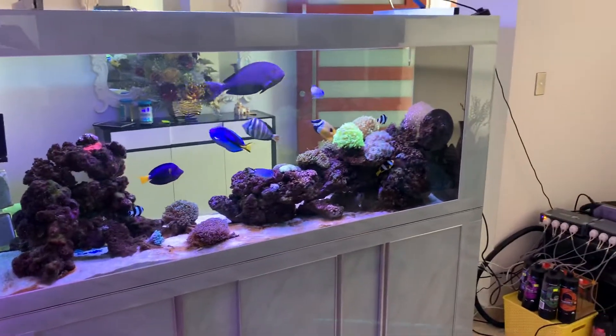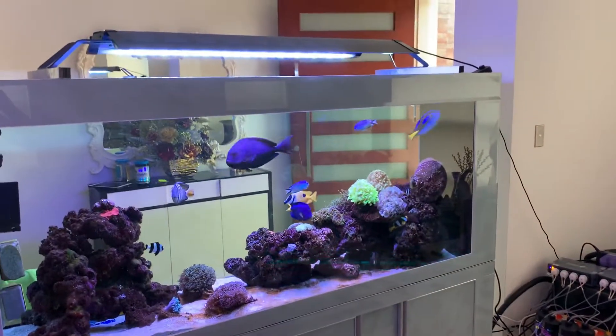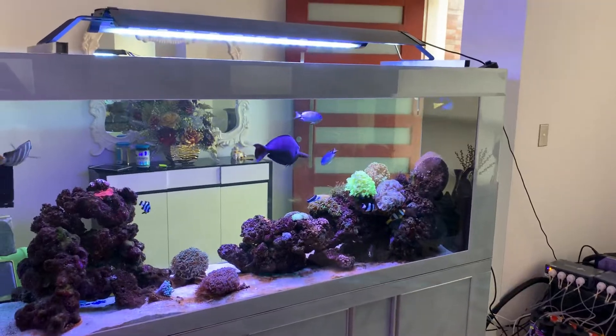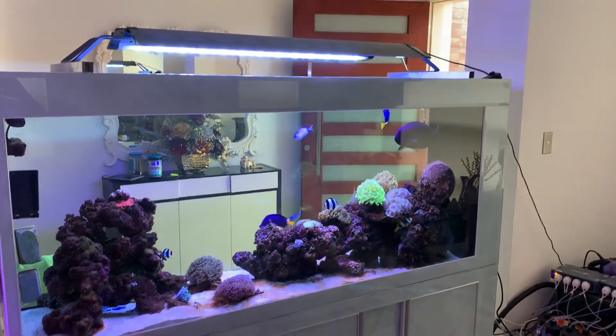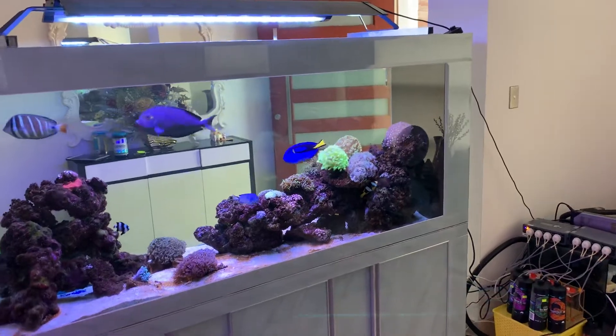Let's have a quick conversation about the balancing act of salinity. This particular aquarium has been going for a very long time, and it has not had any new fish — about eight months since a single fish was added to this tank. Over a period of time, the salinity has crept up to 0.028.